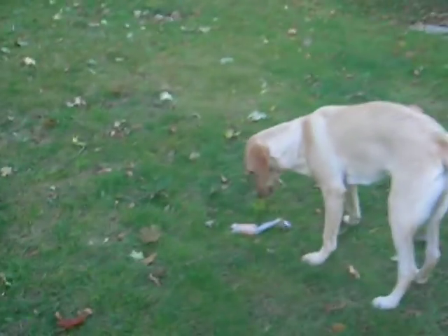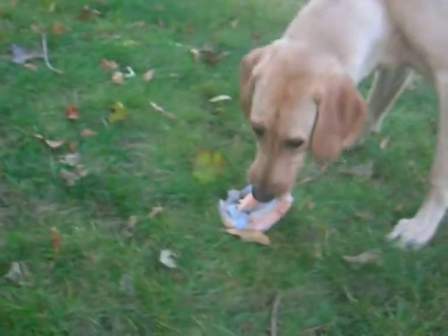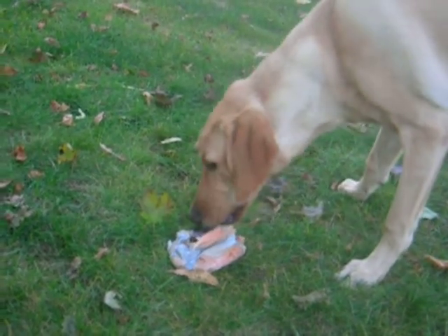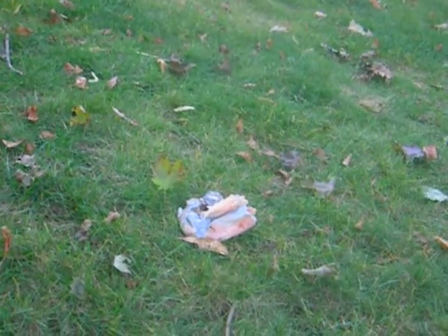This is Jessie after like an hour of working on this fish. And the thing is, she wouldn't eat it until I actually took the skin off. I had to de-skin the fish. Now she's leaving it.